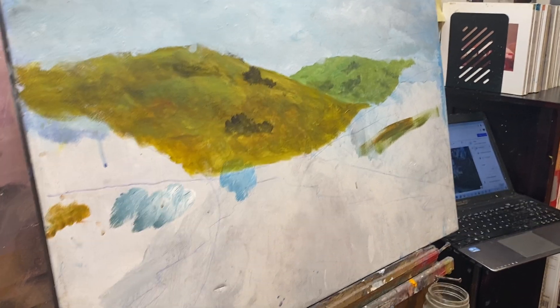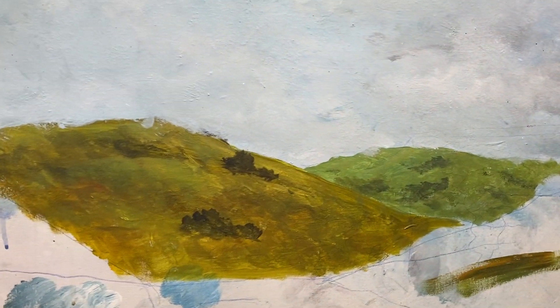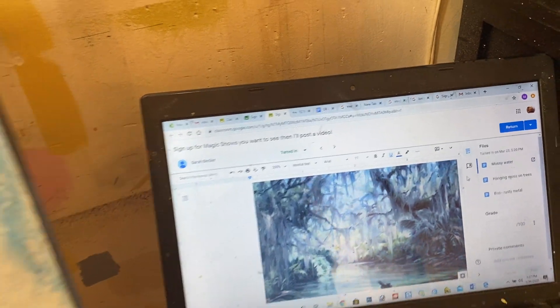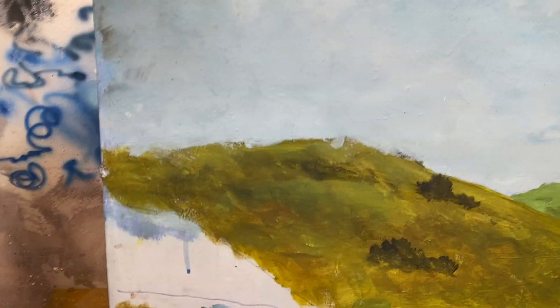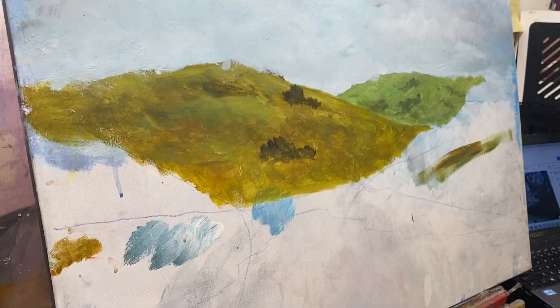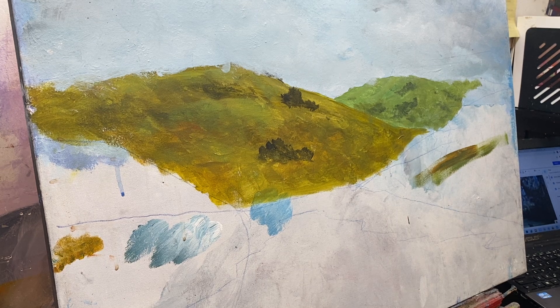Today we're converting this green hills base coat into a swamp scene, referencing a painting with big trees where everything is a bluish color. Right now we have green, which isn't part of the color scheme. Most paintings have like one color — either bluish or greenish — with an 'ish' to it.